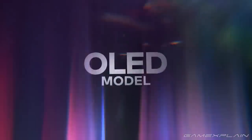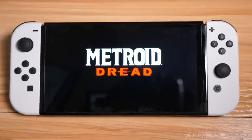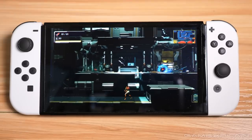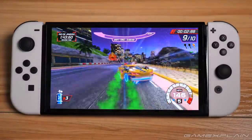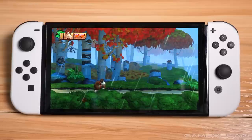Let's start with the system's namesake: the brand new OLED screen. The O might as well stand for 'Oh My, Is It Gorgeous.' Thanks to the OLED technology, which lights each pixel individually, colors are far more vibrant and black levels much deeper than ever before. Games like Mario Kart 8 Deluxe and Cruis'n Blast practically pop off the screen, and everything just has a sharper, bolder look. Literally every single game I tested benefited from the increased contrast and vibrancy.